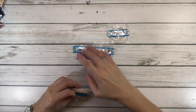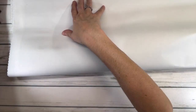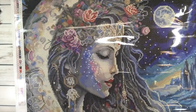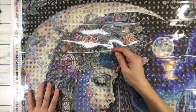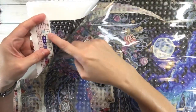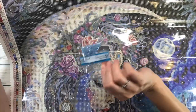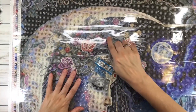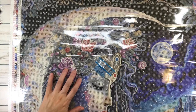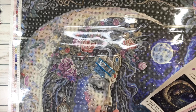Now let's bring back the painting and figure out where these beautiful ABs and fairy dust diamonds go. Looking at the legend, 101 AB is symbol number one — wherever you see number one, that's where it goes. I can see it already on some of the flowers and on what looks like part of her hair. She has beautiful long hair, and the crown is very ornate.